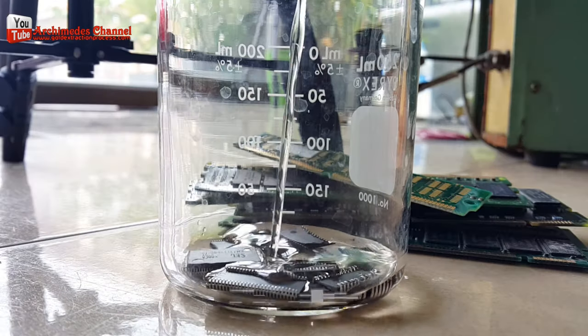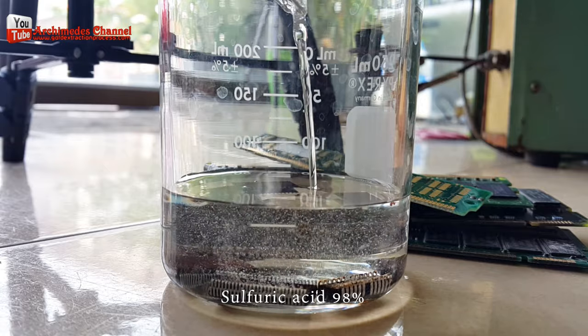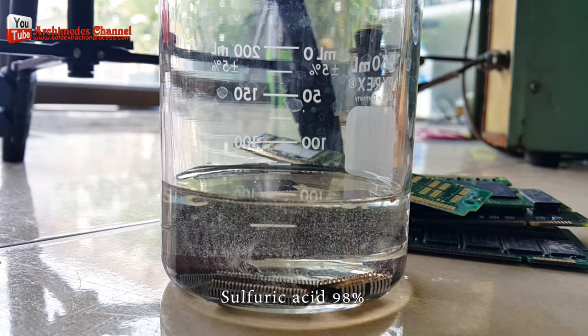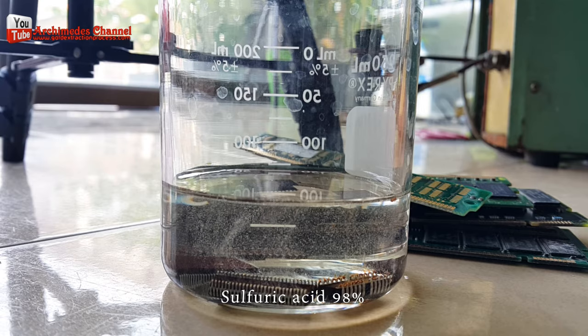The procedure is not complicated. Bring the chips to boil with 98% sulfuric acid at a temperature of 90°C. From my experiment, the sulfuric acid ratio is three times that of the chips.